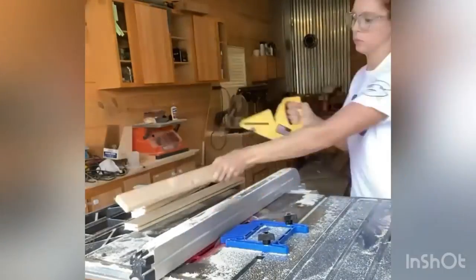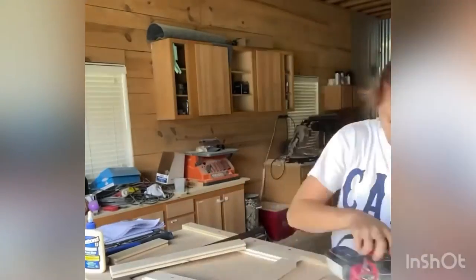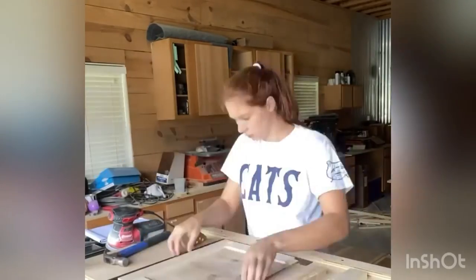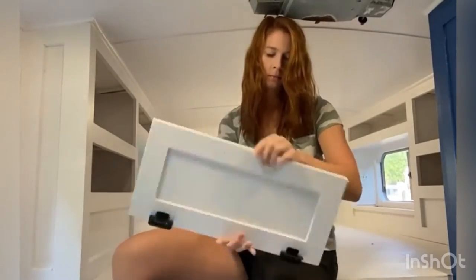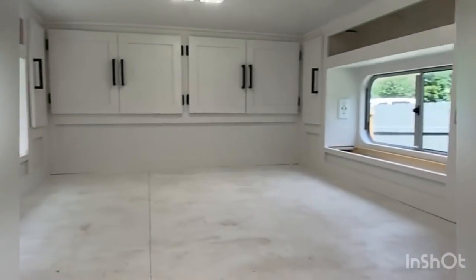Next, I gotta make some cabinet doors. So here we go. This is the point where I started to question my life choices, because I had to make a lot of these cabinet doors. Next, I have another cool trick where I take one of my doors, and I flip it up in the air in front of the camera, and suddenly they install themselves. Isn't that cool? Just look at it. It's beautiful.